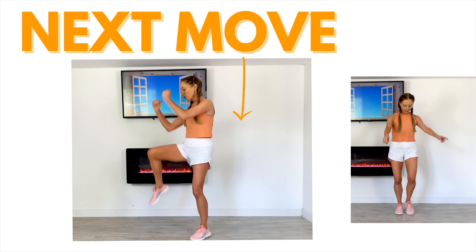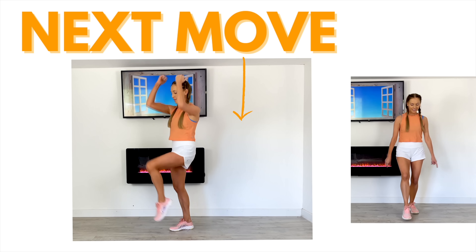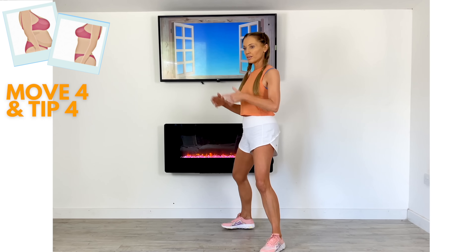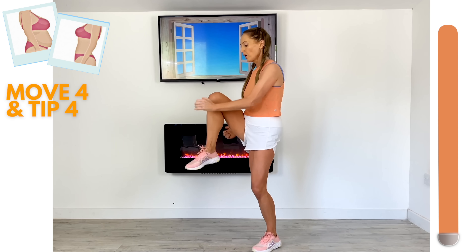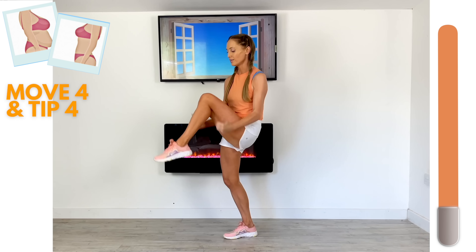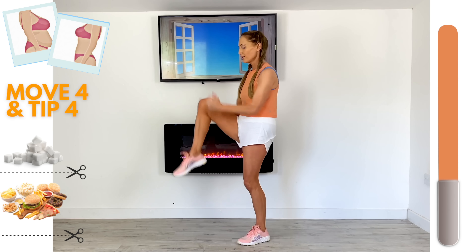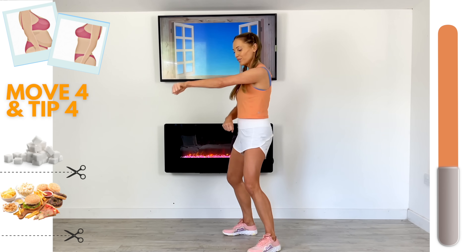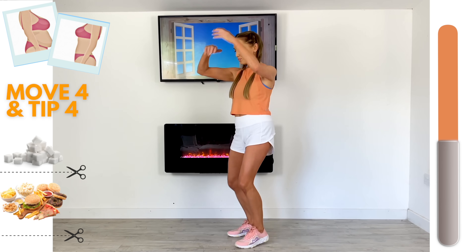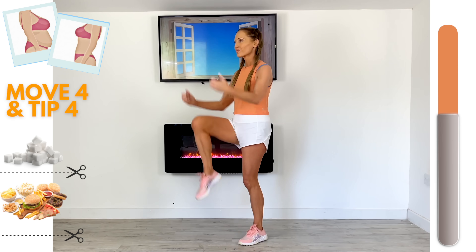Let's have a look at move number four. We're going to be doing four power punches and then four knee drives — a really lovely move. Step nice and wide, have your knees slightly bent, tummy is tight. Give me those four power punches and then four of those knees. That timer bar on the right represents your 50 seconds. Tip number four is simply cut back on sugar and processed food, junk food. The 80-20 rule is really good — 80% of the time make healthy choices, 20% of the time have a little bit of what you fancy, but just be aware and cut back where you can.